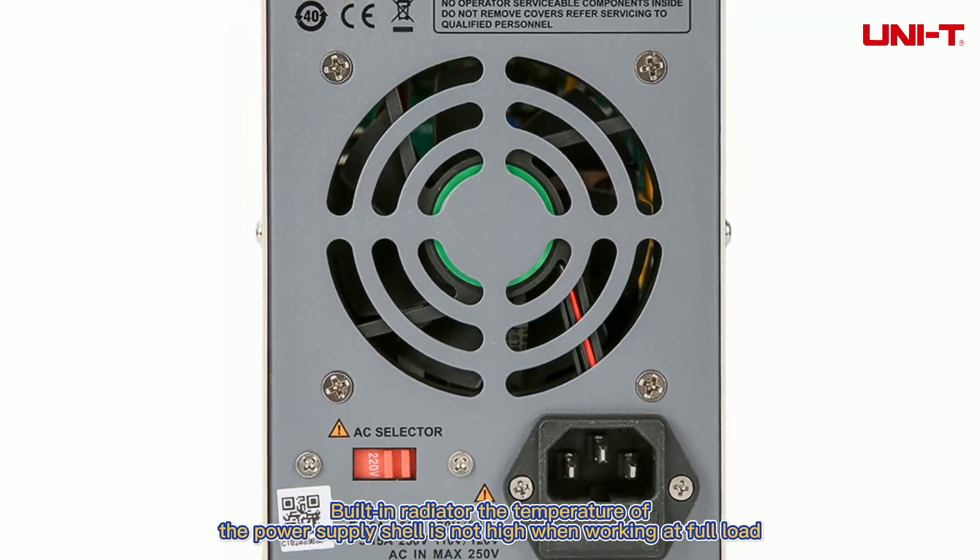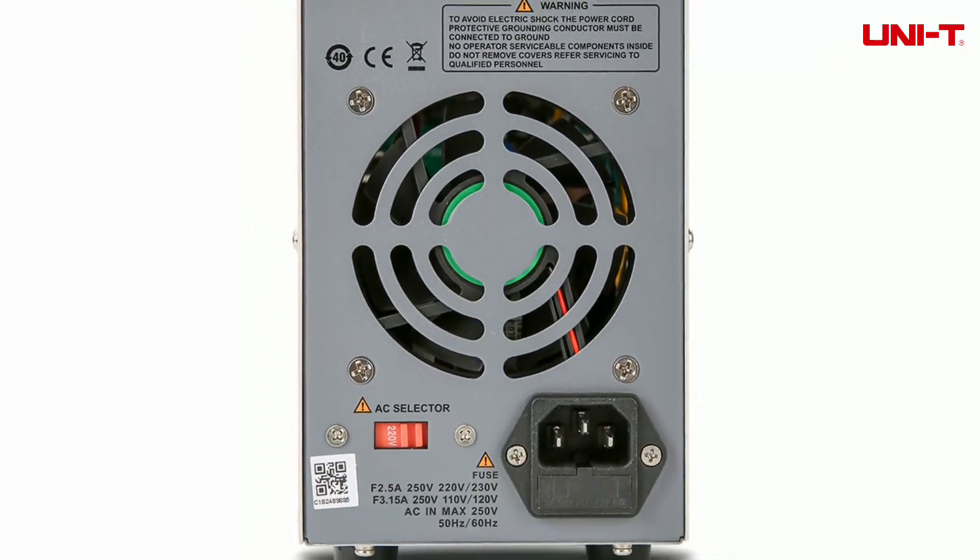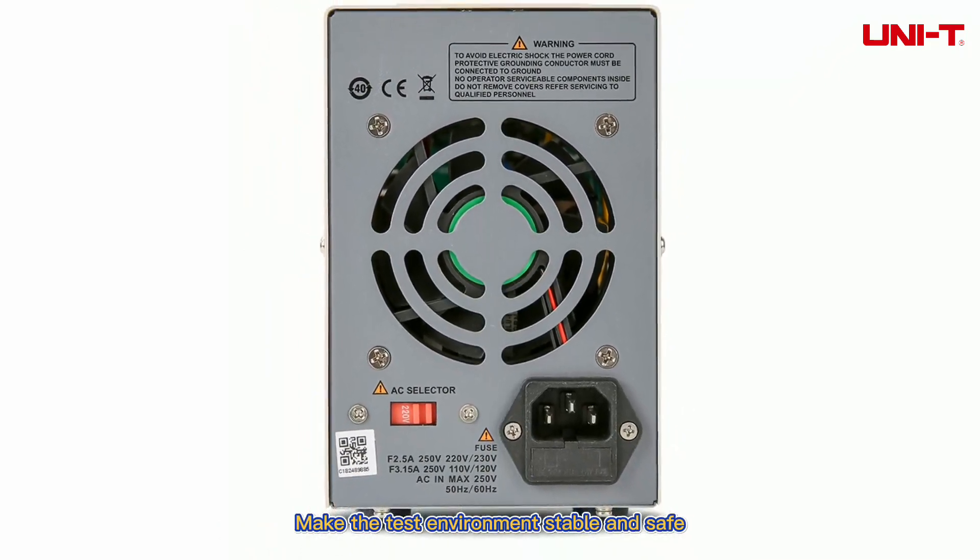Built-in radiator — the temperature of the power supply shell is not high when working at full load, making the test environment stable and safe.